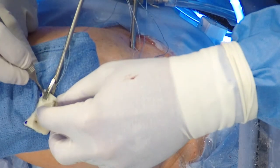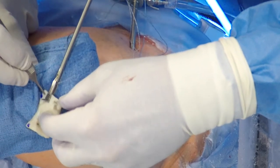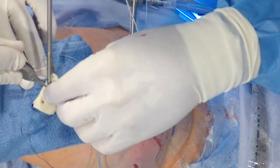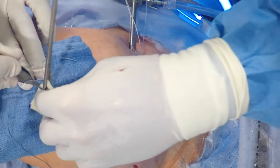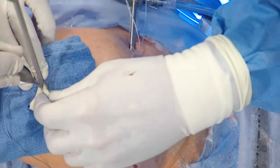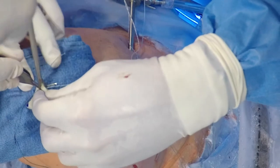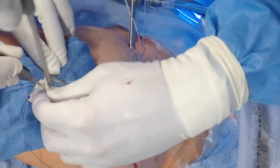We grab the loop, which will diminish the resistance, and it's important to maintain the right tension. The same will be done now for the more posterior of the two anchors in the glenoid, and the same process will be repeated. We will use that suture passer again in two different directions in order to create essentially a horizontal mattress stitch.